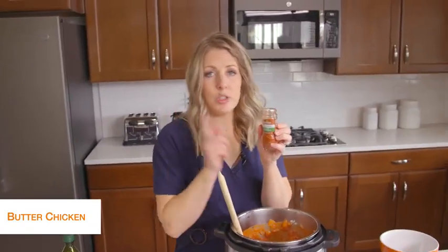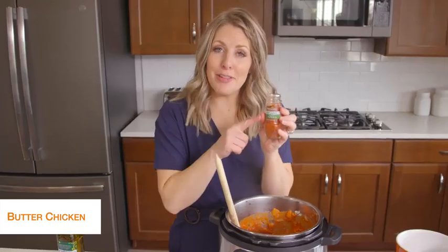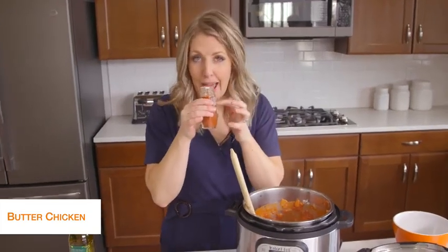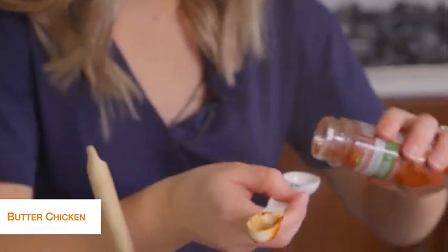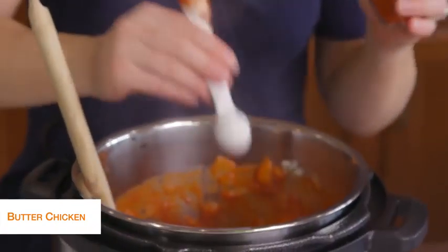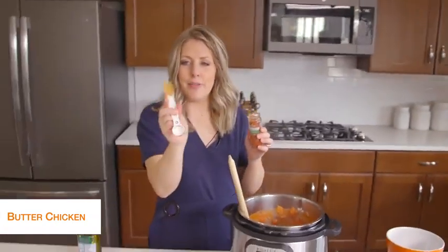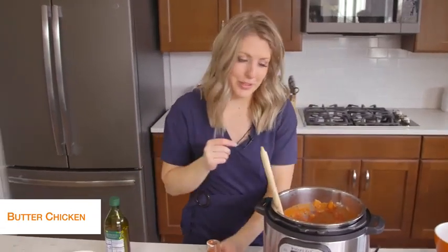Next we're going to add some smoked paprika — that's probably one of my most favorite spices. We're going to add about just a half teaspoon of this. Now if you haven't seen these, they're magnetic teaspoons — they're my favorite because they just stick all together and have double teaspoon markings on them. I'll link those down below for you guys.